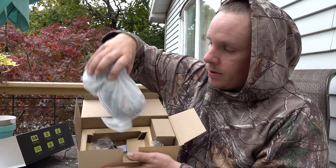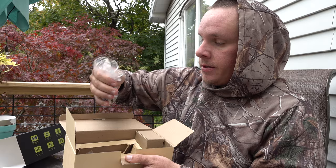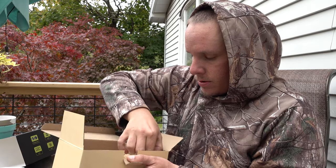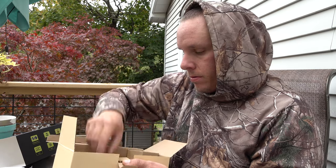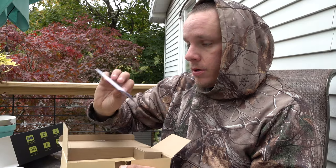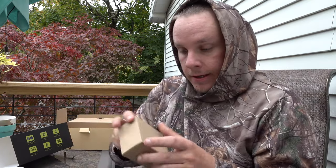First and foremost, there's our camera in a protective bag. There's also some hardware to attach it — looks like drywall anchors — presumably to a tree. You have your strap, USB cord, a little cover, a wall mount, and instructions.